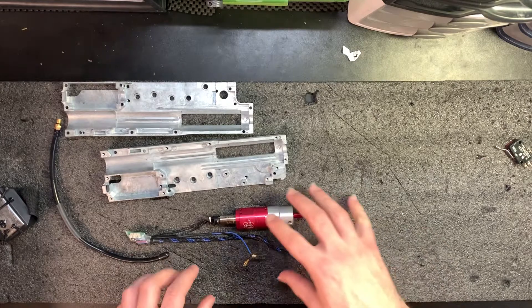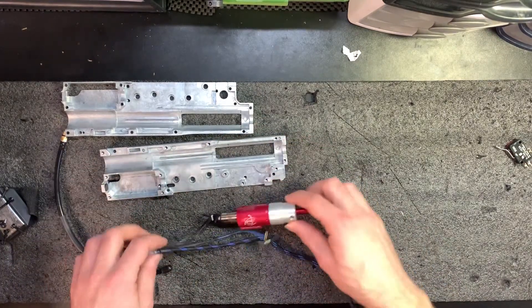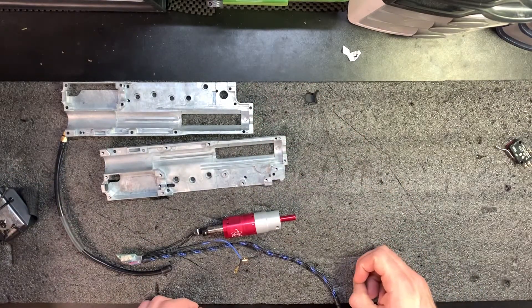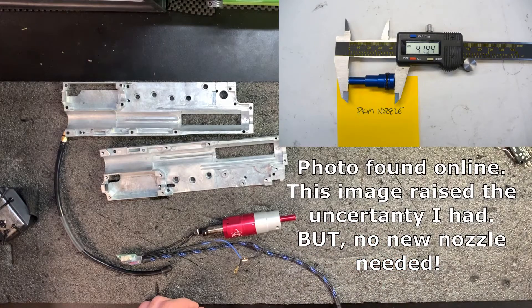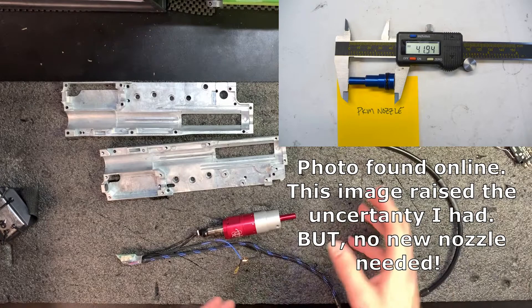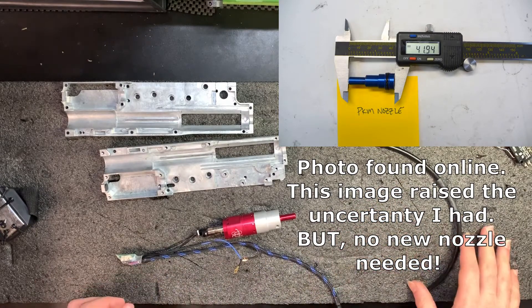I've read on forums that complete drop-in units — not like the F2, but entire Polarstar engines — there's a specific nozzle length that the PKM uses. So that's the only part not accounted for. If we have to get a longer or shorter nozzle, that's the only part I think we'd have to order.